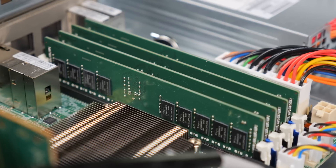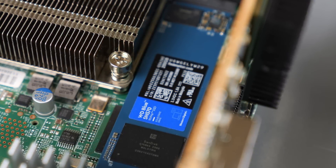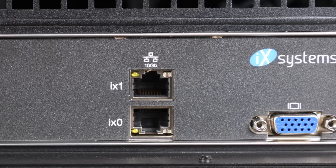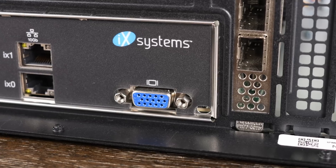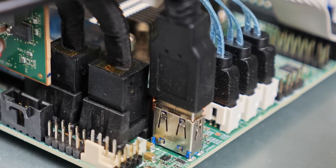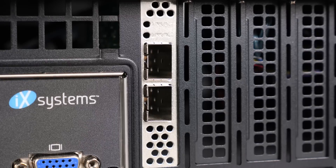The TrueNAS Mini R starts at 32GB of RAM, but my configuration came with 64GB. There's also a 250GB NVMe SSD, which came pre-installed with TrueNAS Core, although you can order this server with TrueNAS Scale. On the back of the motherboard, there are two 10GB RJ45 ports, as well as an IPMI management port. There are also two USB 2.0 ports, a VGA port, and a USB 3 port via an extension from an internal port. The motherboard also has a PCIe Gen 3x4 slot, which in my system came pre-populated with a dual 10GB SFP Plus card.